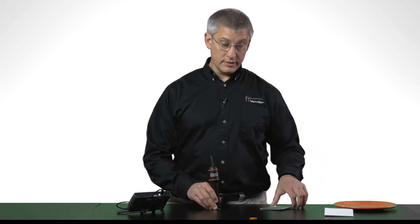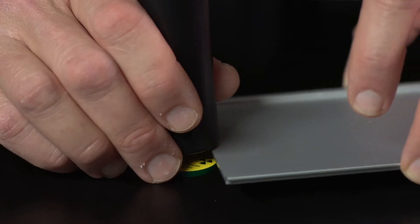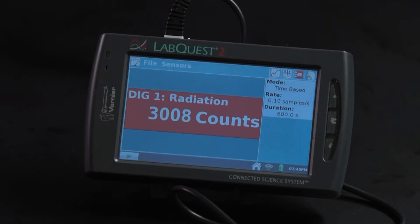On the other hand, if I take a sheet of aluminum and put that between my source and the counter, you see that the counts stop accumulating so quickly, indicating that the beta rays are getting blocked by only about a millimeter of aluminum.